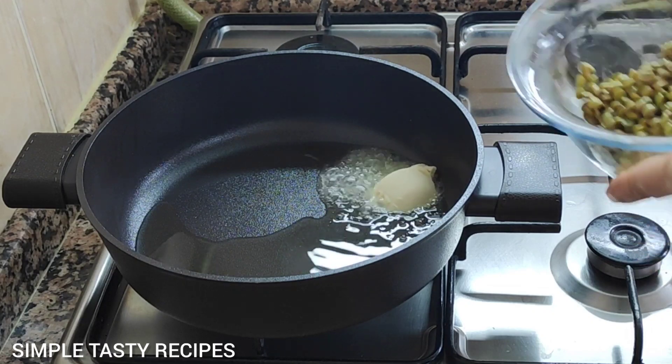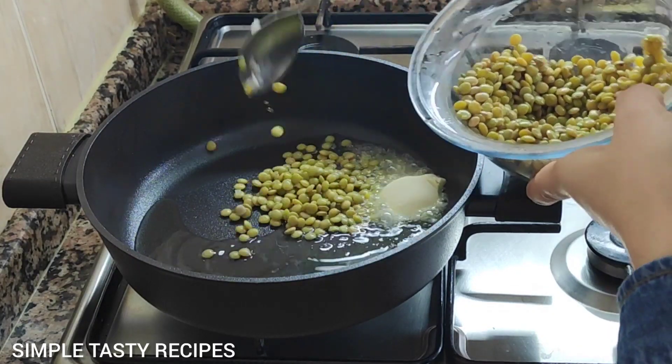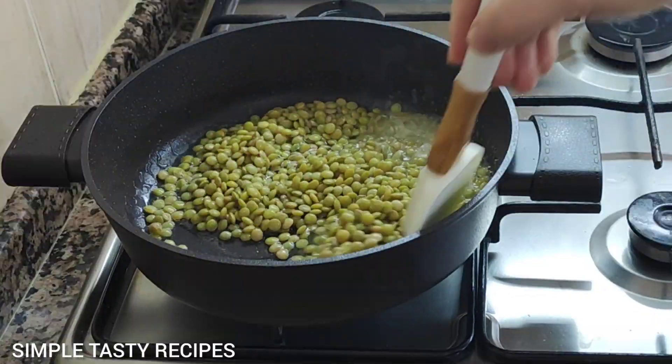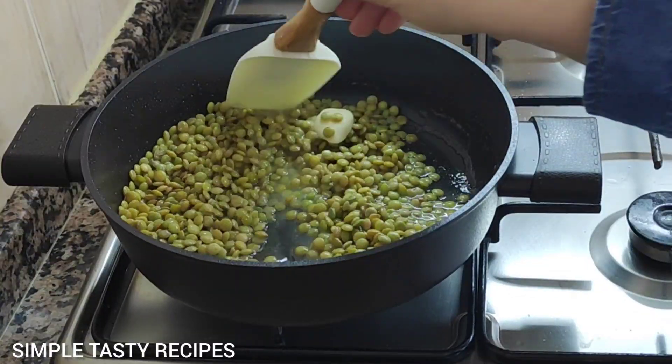Add the olive oil. Add the ingredient. Let's go.